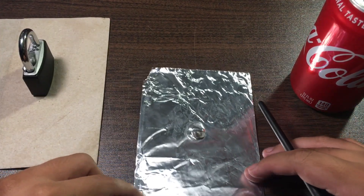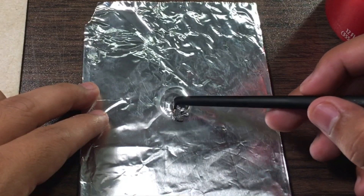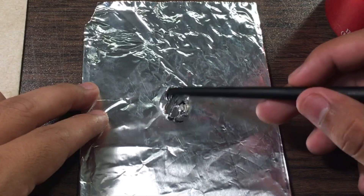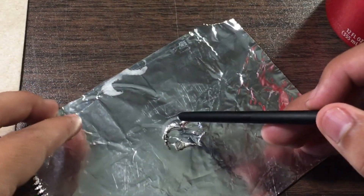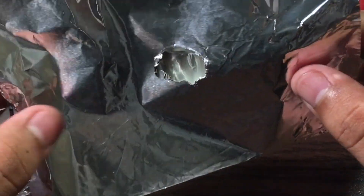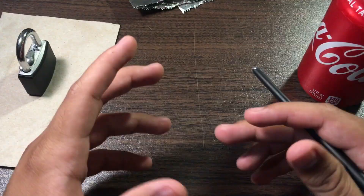Let's start with the aluminum foil. As you can see, it's eaten through one of the layers. I thought it would eat through more, but I'm guessing it just needed more time.